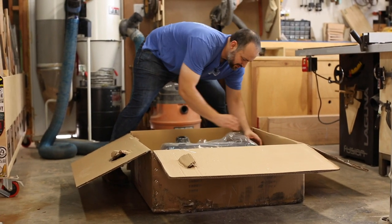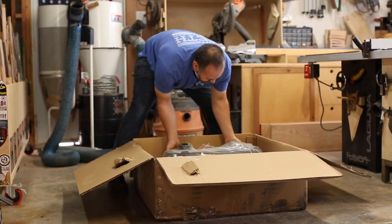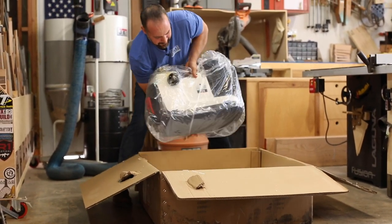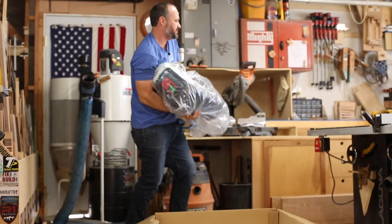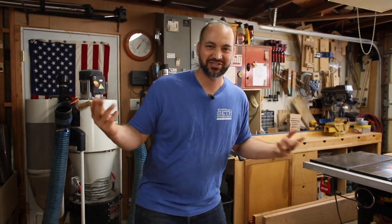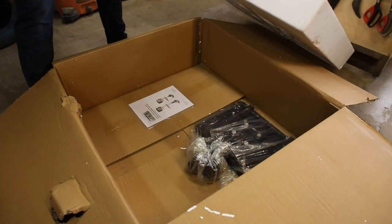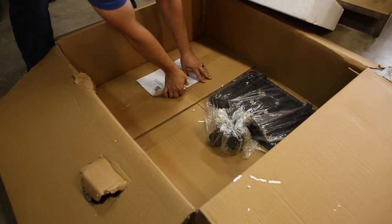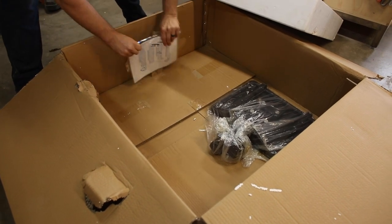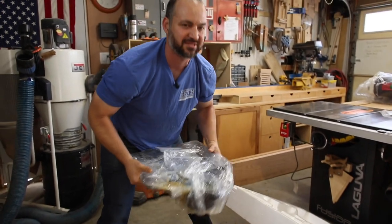So the main part of it is huge and heavy. Let's see how's the best way to get this out. You always want to make sure you check the whole box for the contents so you're not forgetting anything, like I almost did. Instructions, hold on. Nice, let's go set it up.